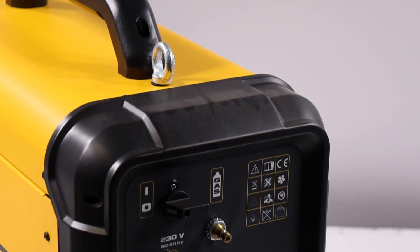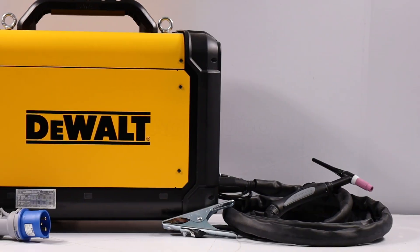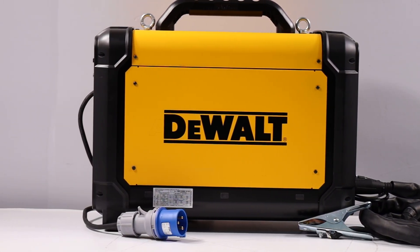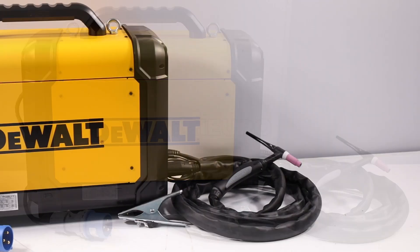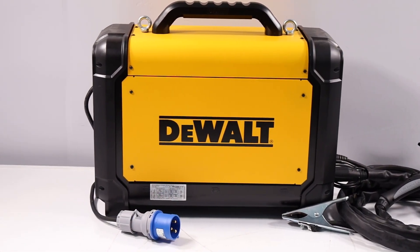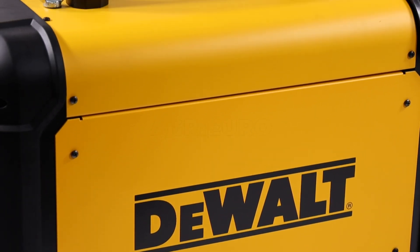Compatible with a wide range of electrodes, the DeWalt DXWDTG-210E supports electrodes with a diameter from 1.6mm to 4mm in MMA mode, and tungsten electrodes with a diameter from 1.6mm to 3.25mm in TIG mode.